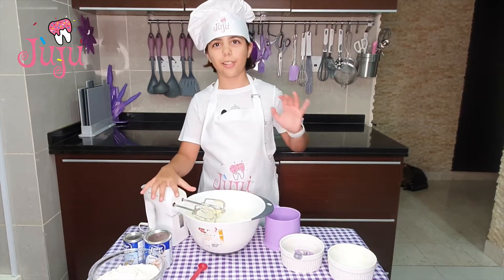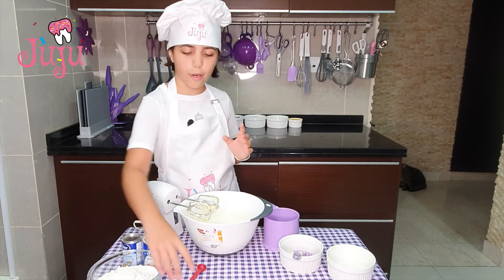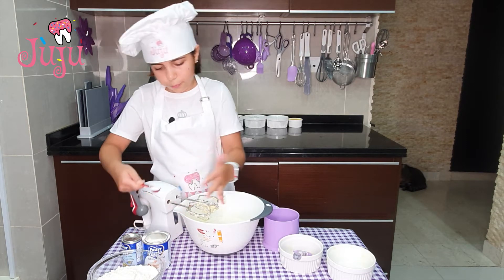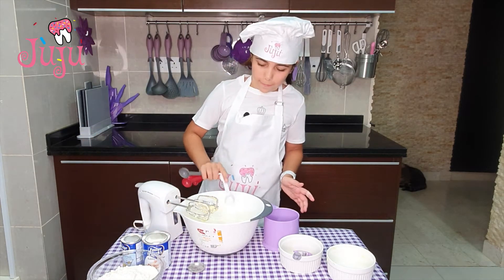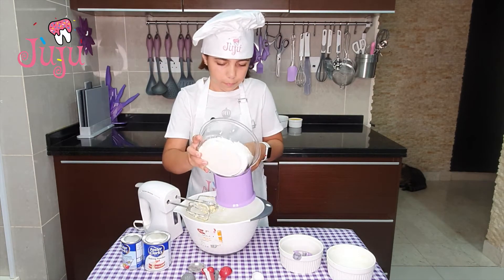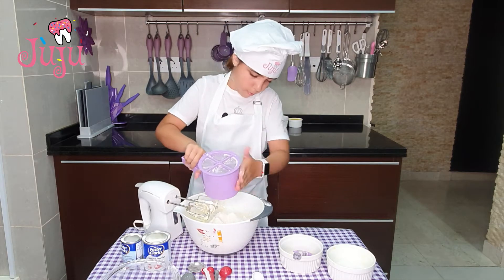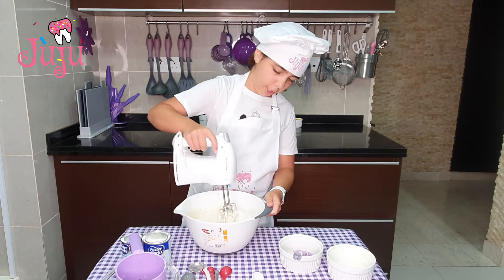So it's all mixed together, there aren't any clumps. I've got my baking powder and bicarbonate of soda. Half a teaspoon for the baking powder, one teaspoon for bicarbonate. And I'm also going to sift my flour.